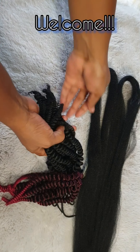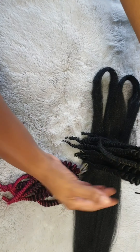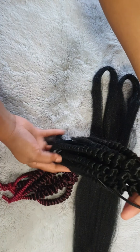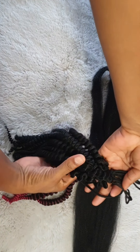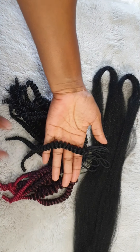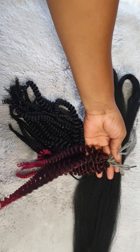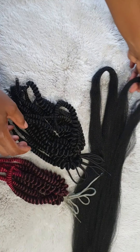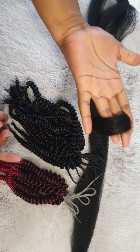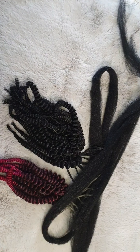Hi guys, welcome back to my channel. Today's video is going to be a little bit different. As you can tell from my thumbnail, I will be using ordinary conical braids to create your own DIY spring twist. Look at these twists — they are very springy, very flexible. You can see how defined the curls are, and you can choose colors. There are so many colors in the conical braids expression braiding hair. I use black hair and also this burgundy color hair.